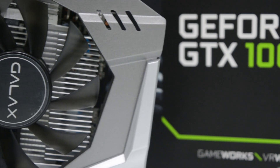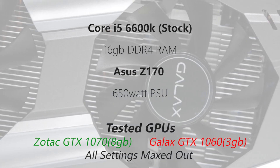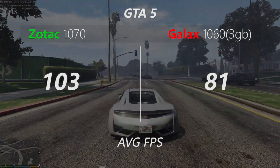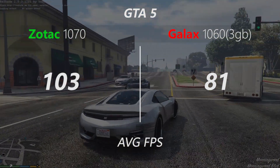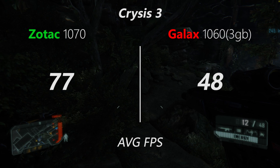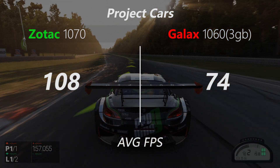But anyways this card performs like a champ and now you'll see why. All the gaming tests are done at 1080p with the settings maxed out in all the games — completely maxed out. So let the games begin.